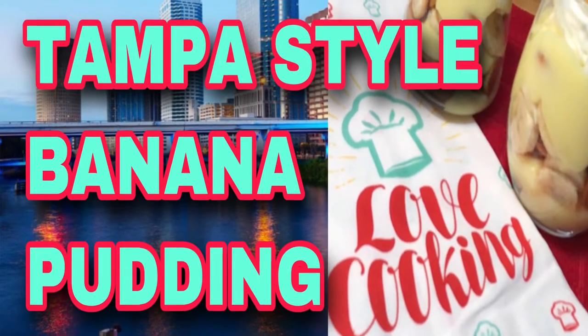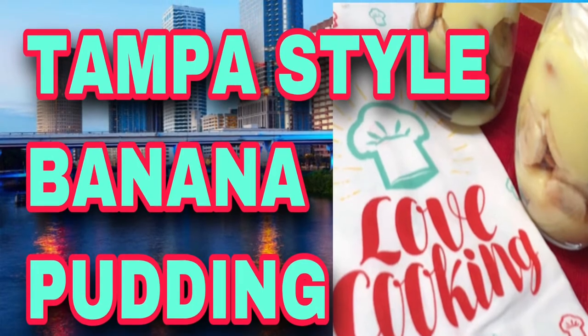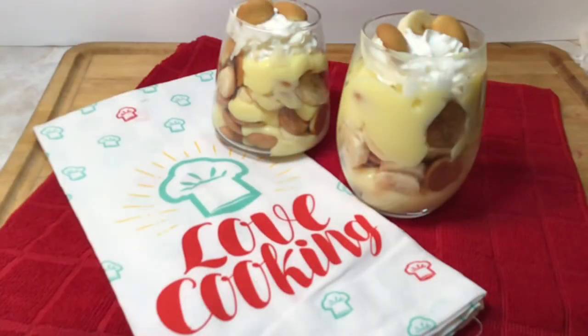Hi everyone, Smackalicious here. Hope you're having a wonderful day. Today I'm going to be making Tampa style banana pudding inspired by Peach McIntyre. She said that she got this banana pudding recipe from her grandfather. It's simple and easy to make, so let's get started.